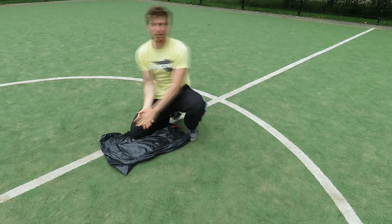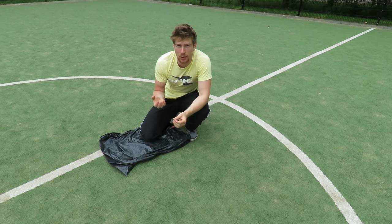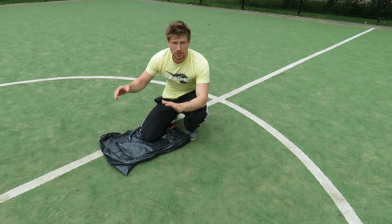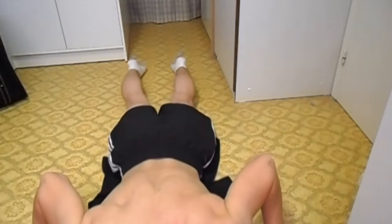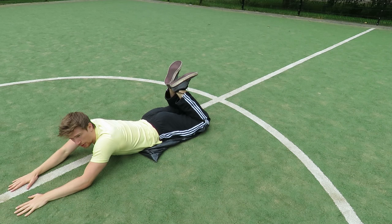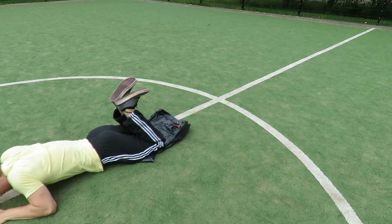Now, depending on the terrain that you do this on — for example, doing it on a fake field of grass is very difficult. However, if you do it on a smooth floor wearing a t-shirt, then it is easier to do. Other ways to make it easier is by lifting your legs so that you have less resistance on the floor, and also if you bring your hands closer, then it is also easier to pull yourself forward like so.